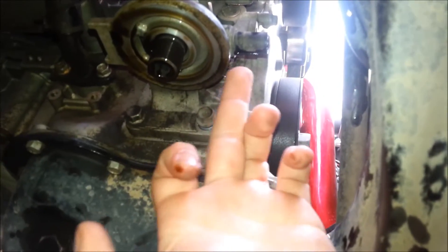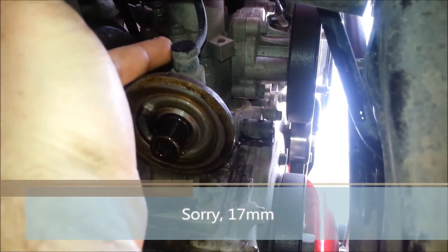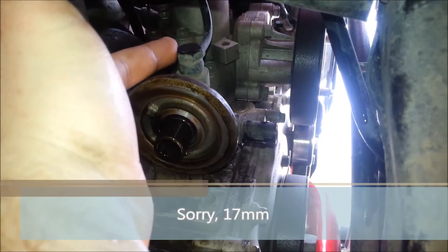You unplug the connector for the oil pressure switch, which is right here. Then up here you've got a 14 mil banjo bolt and that's your turbo oil feed line. Once I get this out, we're going to continue on to how we're going to do this.